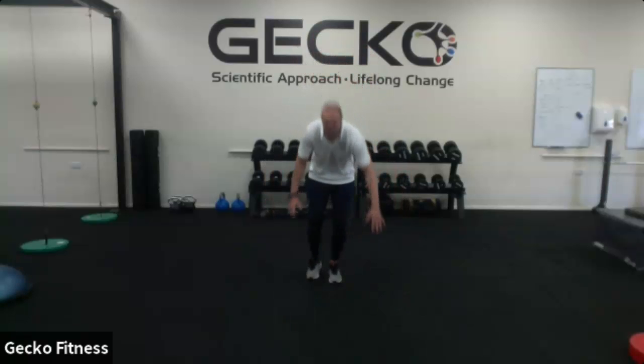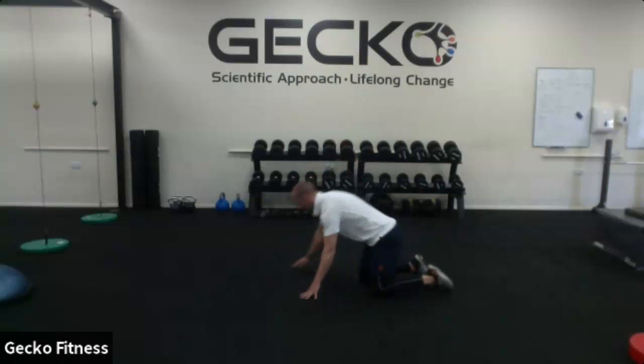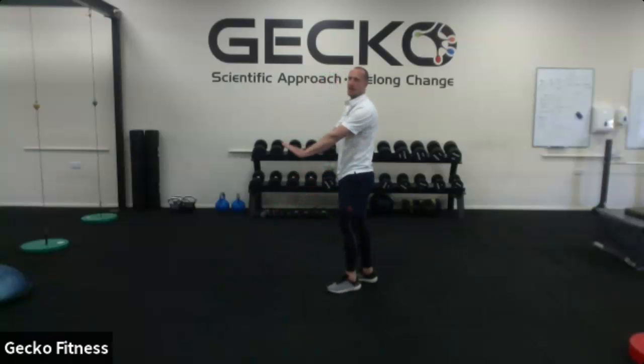The first exercise is press-up. I simply press up for 30 seconds. If I'm struggling with that, I can take them on my knees — no problem. Or I can do them against a raised surface like the side of the sofa or a chair. So go 30 seconds on, straight into 30 seconds rest.